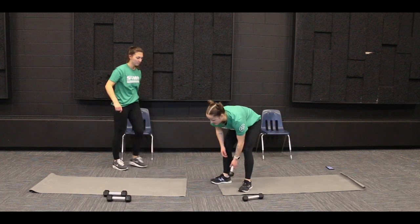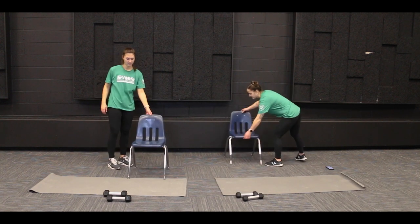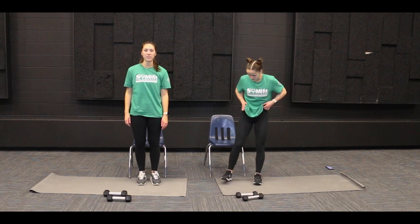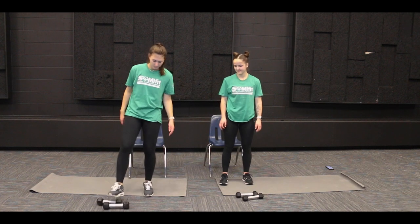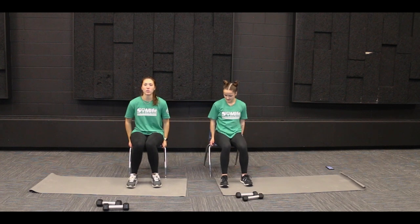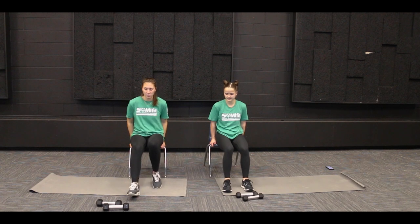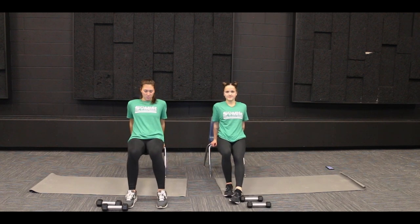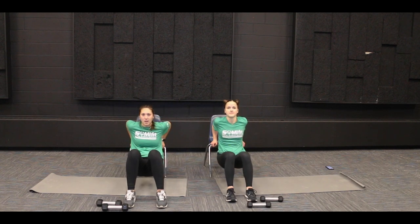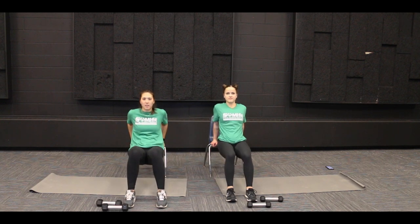Next one we are going to do is tricep dips. You're going to want a chair for this exercise — if you have a chair or a stool, just make sure it doesn't have wheels on it. We're going to start sitting on your chair, put our arms right next to our butt, and grab onto the end of the chair with your hands. Then we're going to scooch our feet out so we're in about a 90 degree position with our legs, and then bend down at our elbows and shoulders and push straight up. We're going to do 10 of those too.